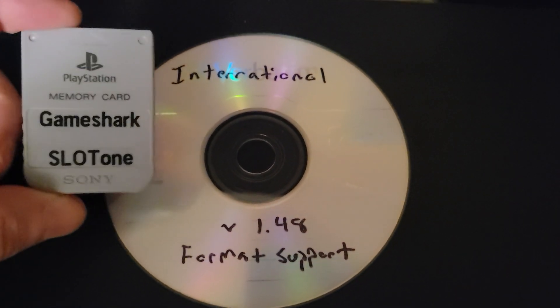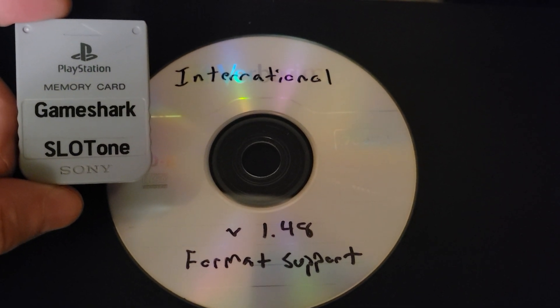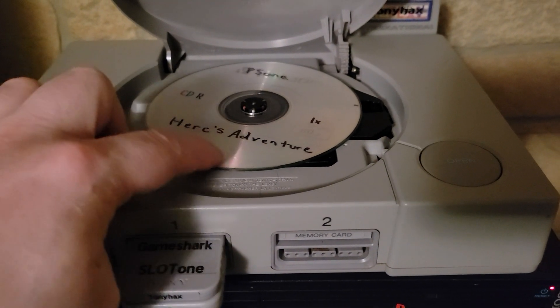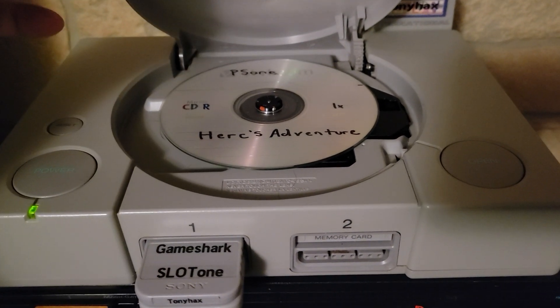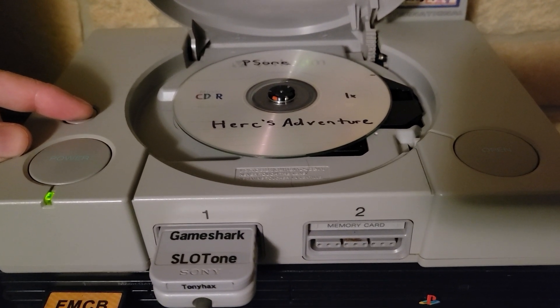I have a GameShark file on here I already transferred — I have other videos showing how to do that. I put HercAdventure 13 codes onto this card, and we are going to test out the new 1.48 with the lid up.